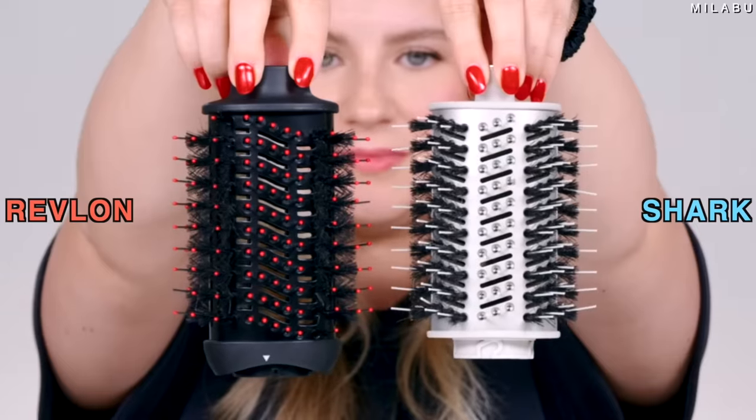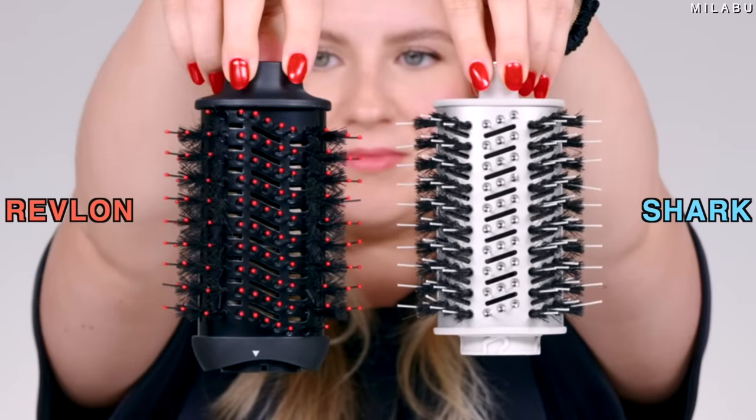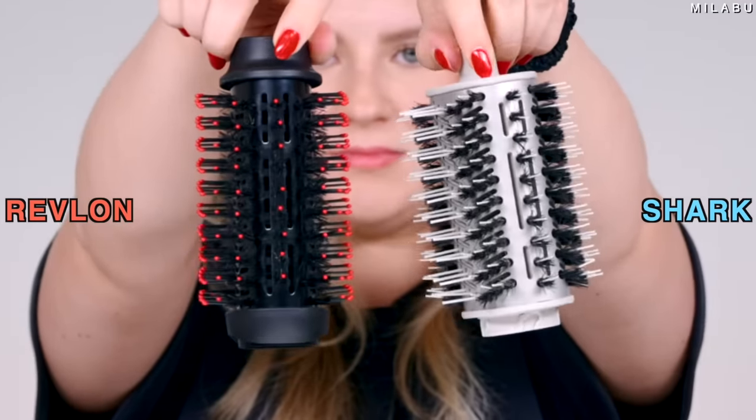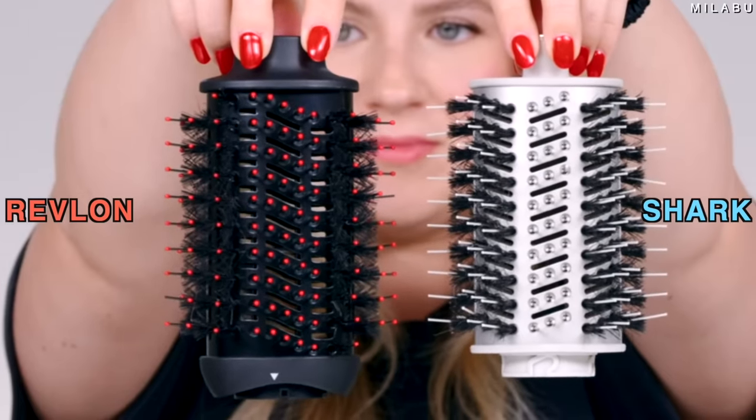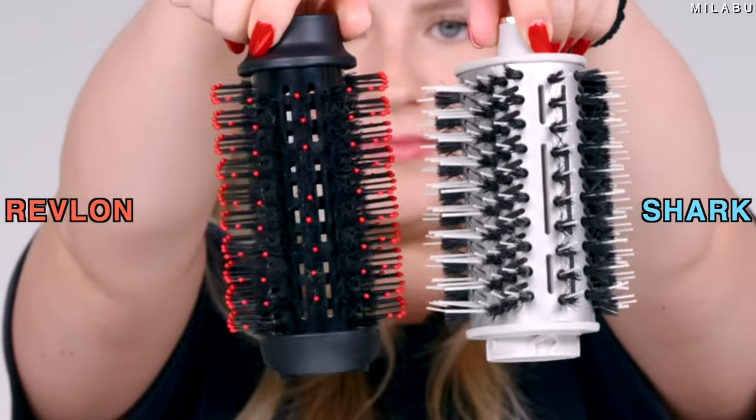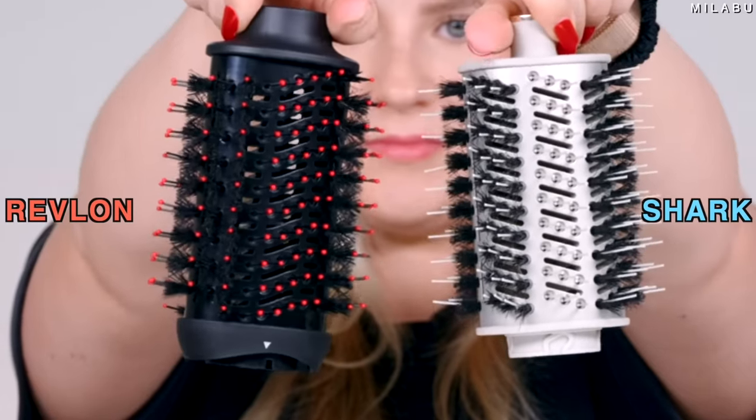You might be thinking, why am I comparing one to one? They're literally almost identical. The only thing that's somewhat different are the tips from the Revlon brush head to the Shark. The Shark doesn't have the little tips attached — it's just very prickly. But even the air vents are cut out the exact same. They're both dual bristles — you have the boar and then the nylon bristles. I'm curious to see what we'll get.